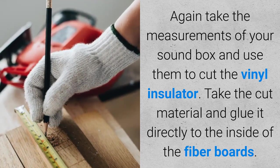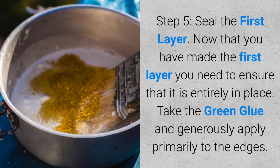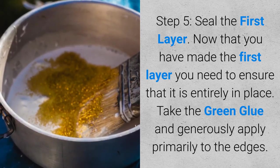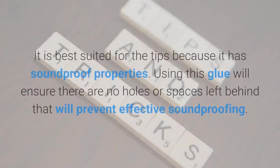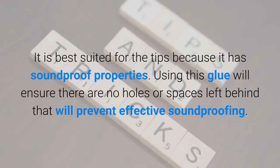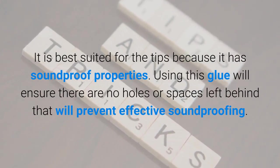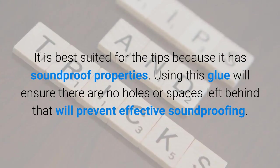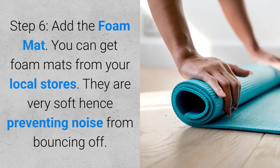Take the cut material and glue it directly to the inside of the fiber boards. Step five: seal the first layer. Now that you have made the first layer, you need to ensure that it is entirely in place. Take the green glue and generously apply it primarily to the edges. It is best suited for the edges because it has soundproof properties. Using this glue will ensure there are no holes or spaces left behind that would prevent effective soundproofing.